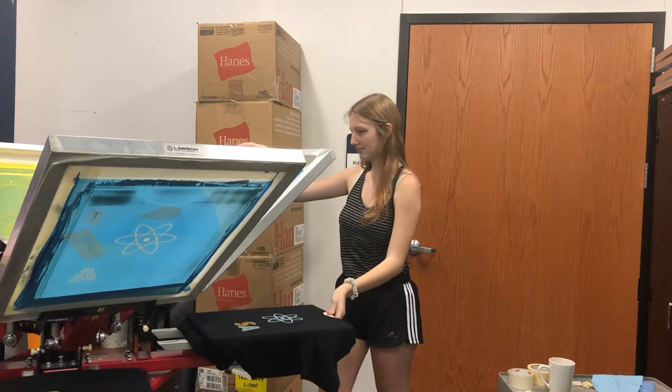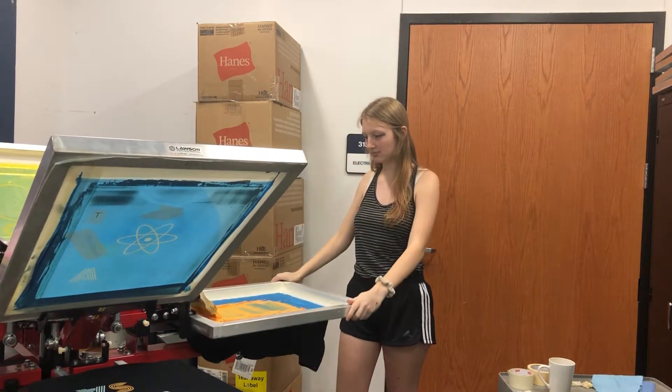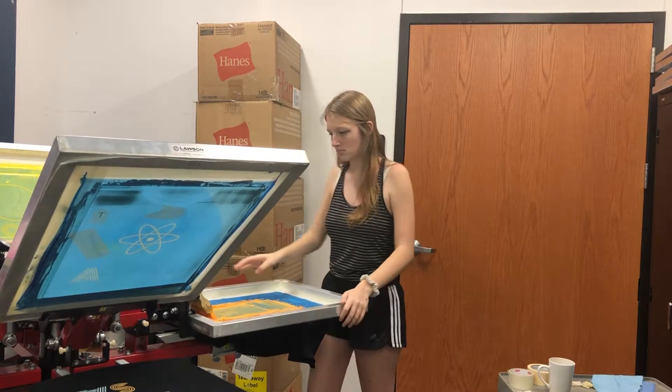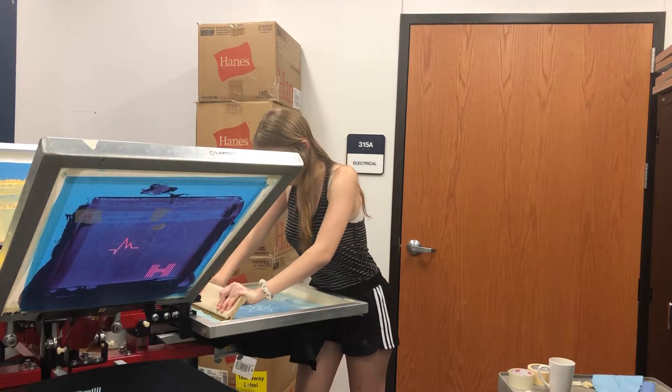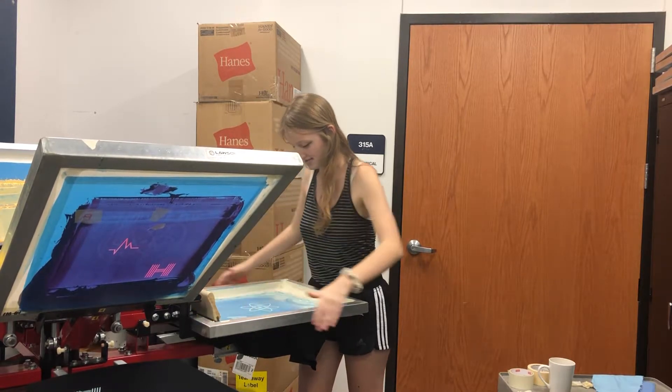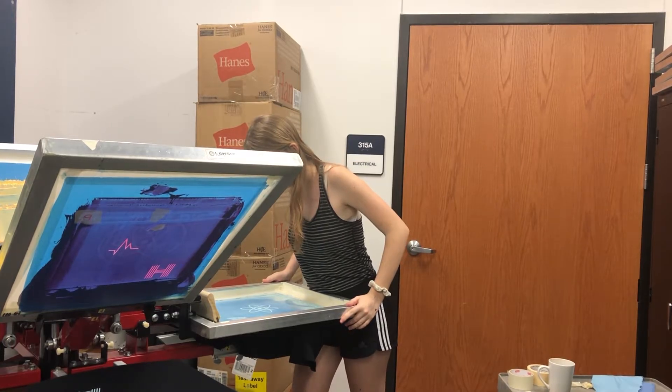The sixth step is called screen loading, which involves lining up the screens on the printed carousel in order to put the image into production. The seventh and final step is the printing process. In order to do this, you need to put ink onto the screen and it is pulled across the frame to create a print.